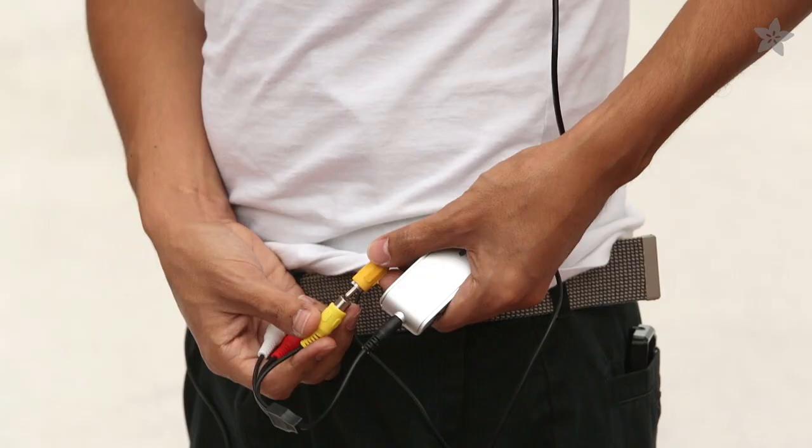It's easy to get Pi in your eye with this DIY 3D printed project. So if you like the idea of Google Glass but don't want to pay the extraordinary price, making your own video glasses is now possible.